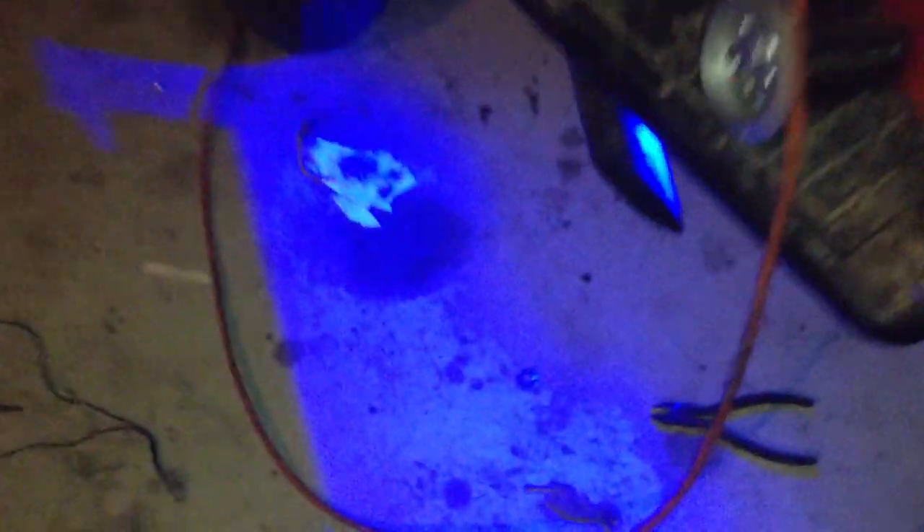This side doesn't show up as much because right there it gets blocked by the exhaust, which is just going to stay like that for now.